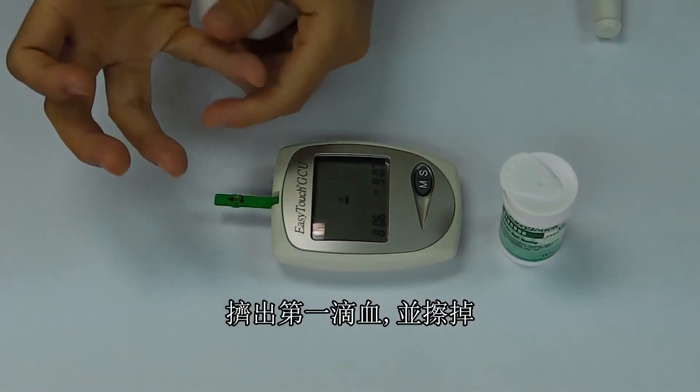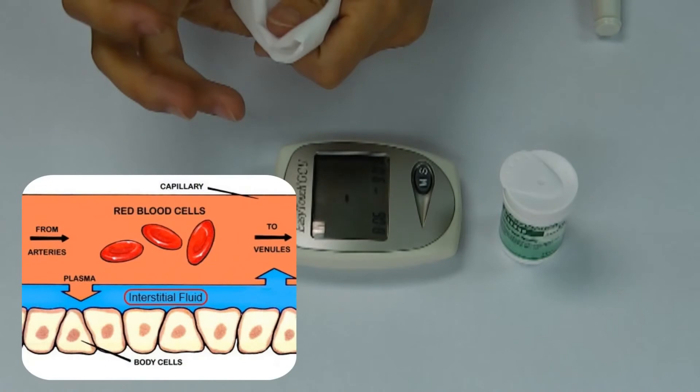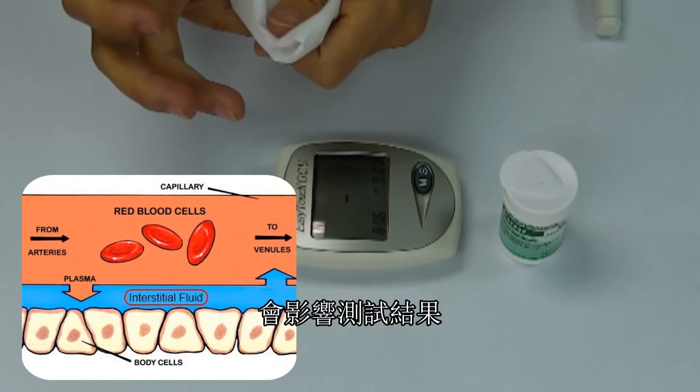Squeeze out a small sample of blood and wipe it away with a clean tissue. This first drop contains interstitial fluid, which significantly affects the results and should not be used for testing.